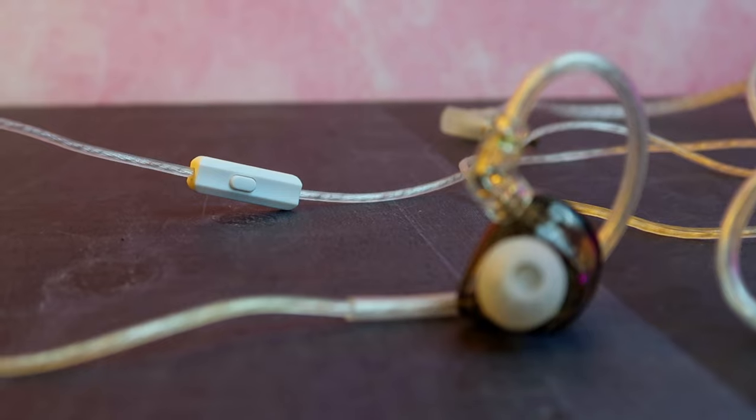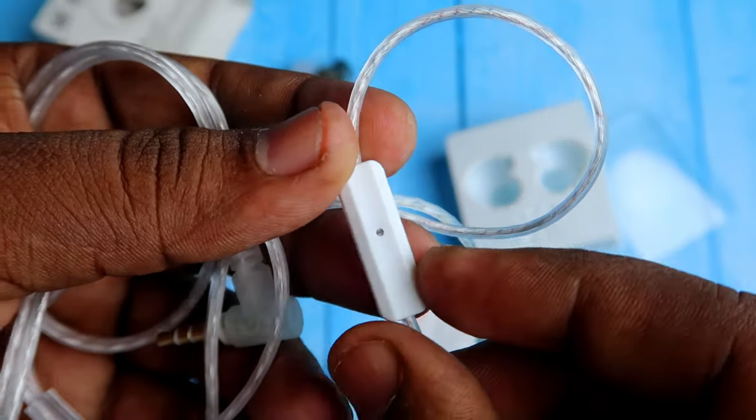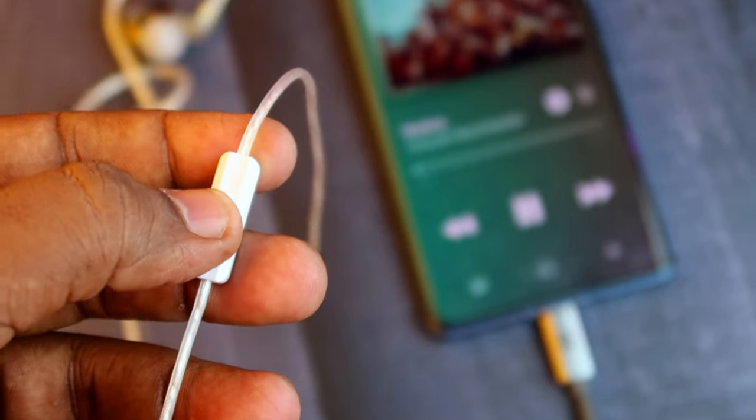In this KZ Libra IEM, there is a control box with a mic and a multi-function button. You can play or pause the music with a single press. If you want to switch to the next song, you can double press it.